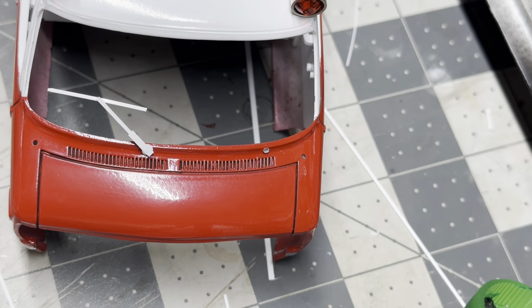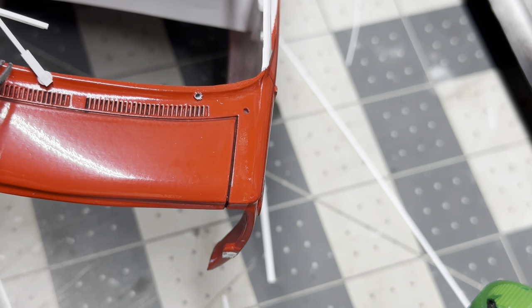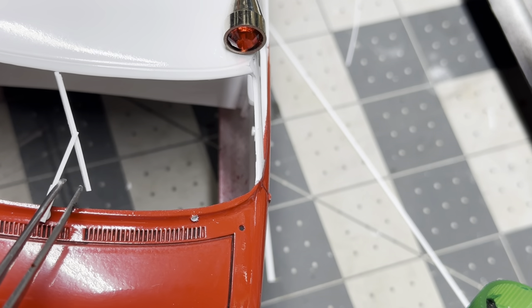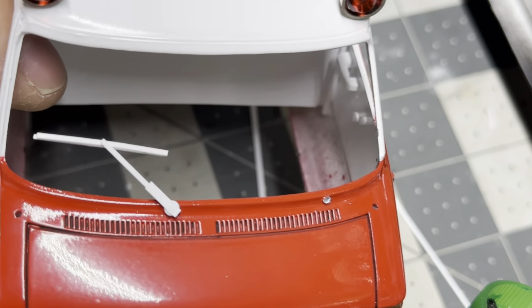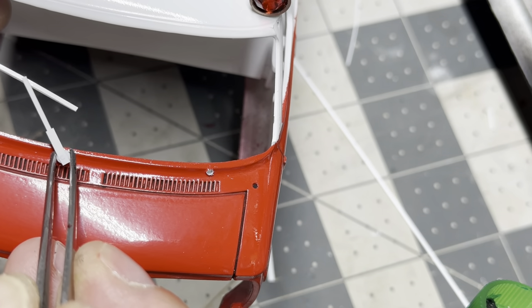The first thing I did was I drilled two small holes where the wiper goes. And even though this one is complete, it still functions correctly because it does not hit the top of the windshield. These will become stationary once they're all done, but I wanted to show you how I did it, what I used to do it, and how simple it is.